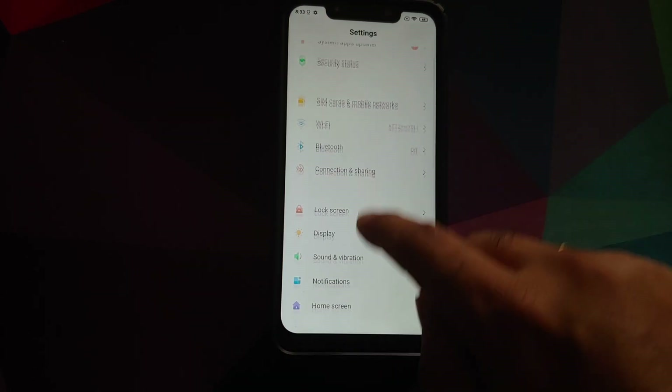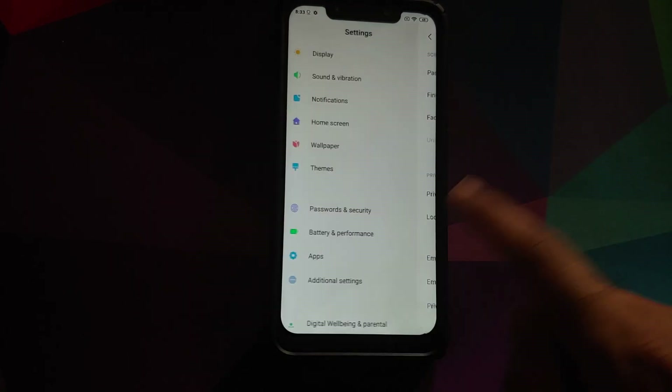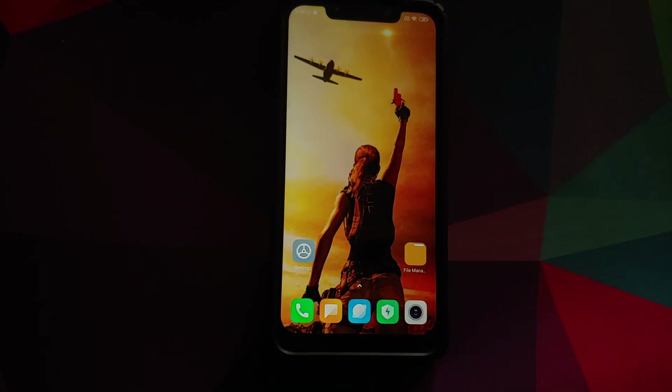Go into Settings > Password and Security and remove your password, fingerprint unlock, and face unlock. Then go into Mi Account and remove your Mi account. Then go into Accounts and remove your Google account. Once you've removed all accounts and security measures, reboot your device. We're doing this because we're going from MIUI to a custom ROM and you don't want to be locked out of your own device. If you're already on a custom ROM and switching to DerpFest, just follow this video and skip steps that don't apply.